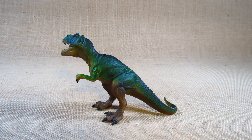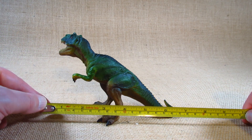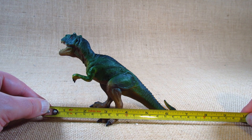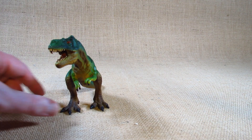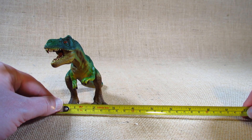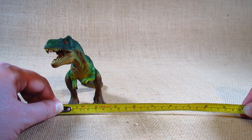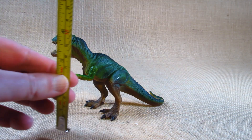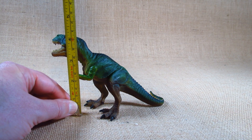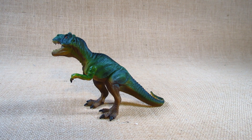Let's take a look at the dimensions of this Tyrannosaurus Rex figurine. The longest point from the mouth to the tail is about six and a half inches long, or about 16 and a half centimeters. At the widest point at the feet, it's a little more than two and three quarter inches wide, or about seven centimeters. At the highest point, it's about almost four and a half inches tall, or about 11 centimeters tall. So it's a nicely sized Tyrannosaurus Rex figurine.